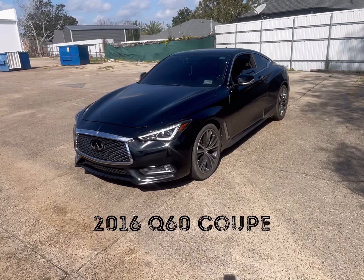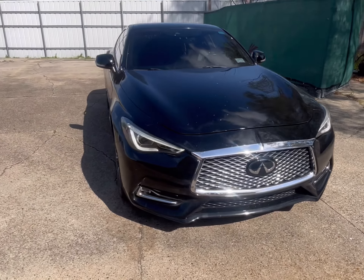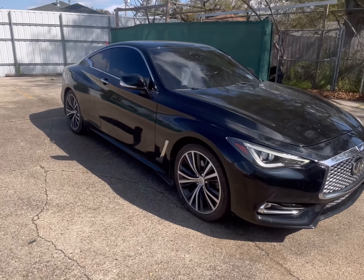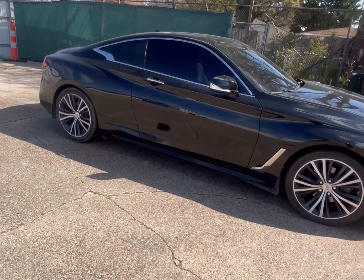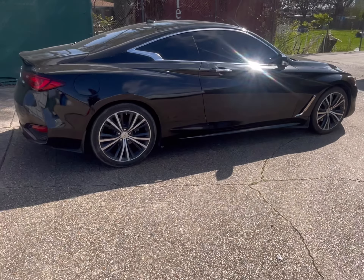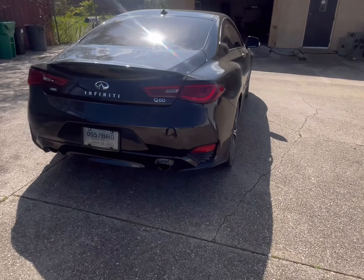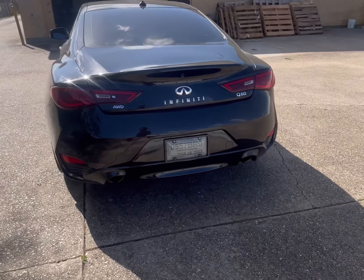What's good? 2016 Q60, about to get it mounted up on some rims. We're going to try to go with a staggered setup — all-wheel drive.